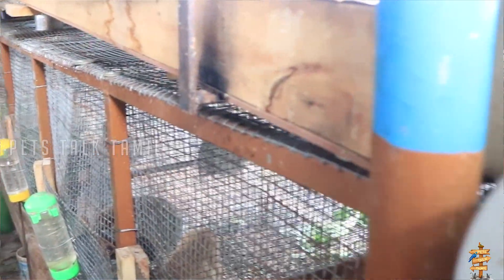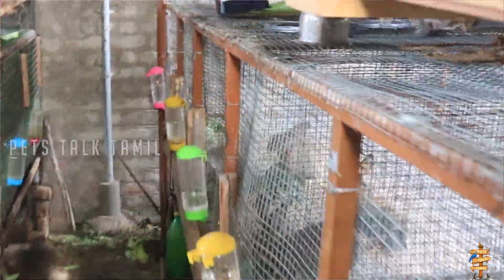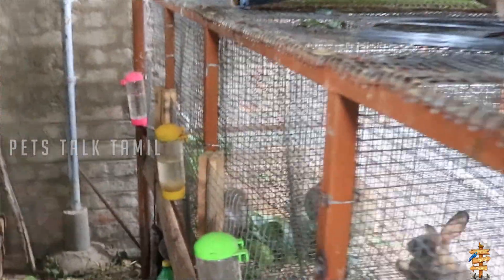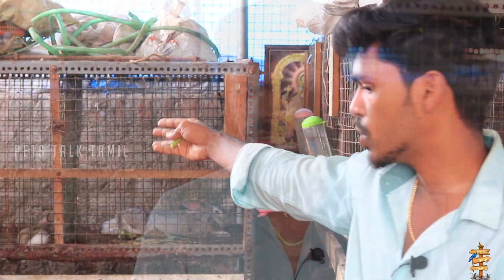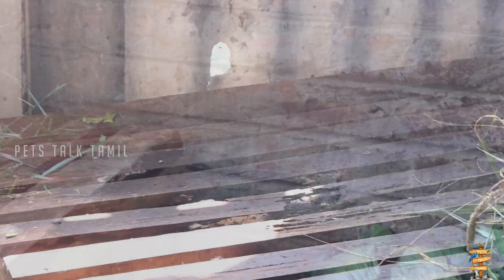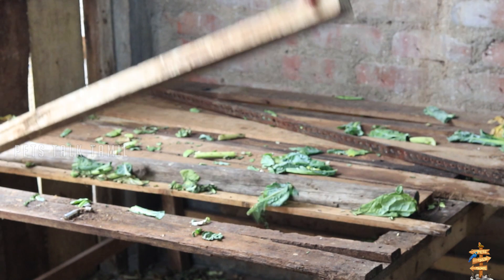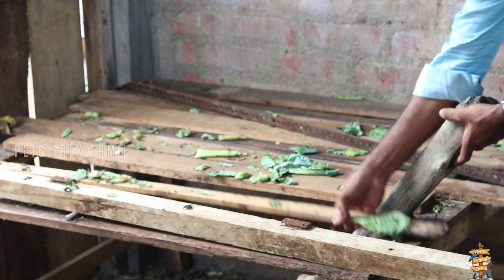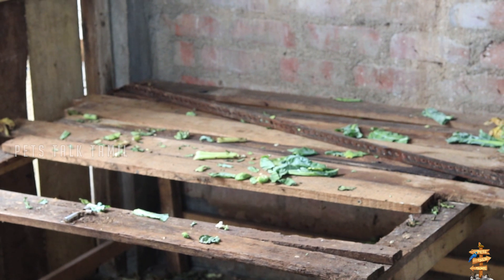We have to set the cage on the wall and deal with the cage so we can run our farm. This is alteration work. Now we are ready for a temporary tray. The tray is neatly straight up. In the upcoming weeks, we are going to have some videos — we are going to alter the farm and have a cage ready for this.